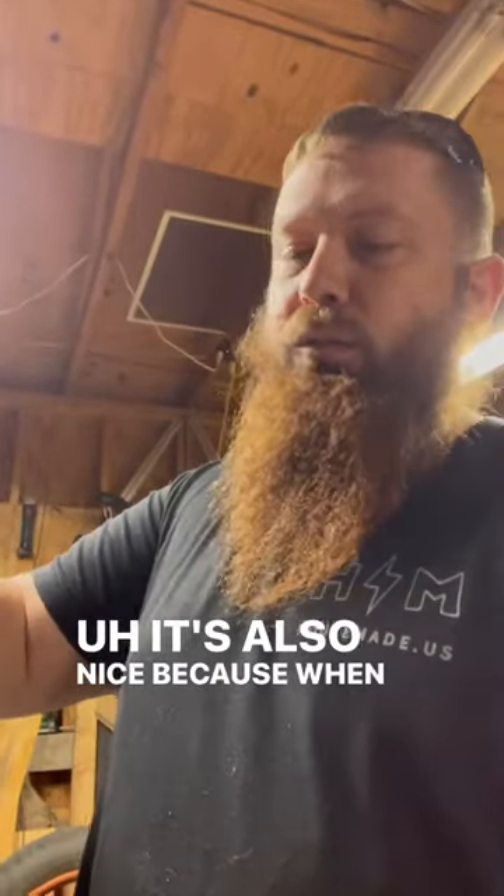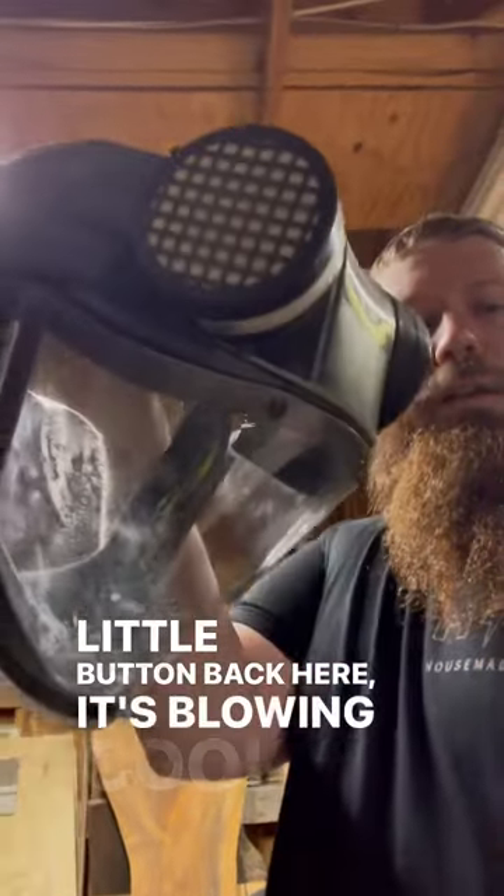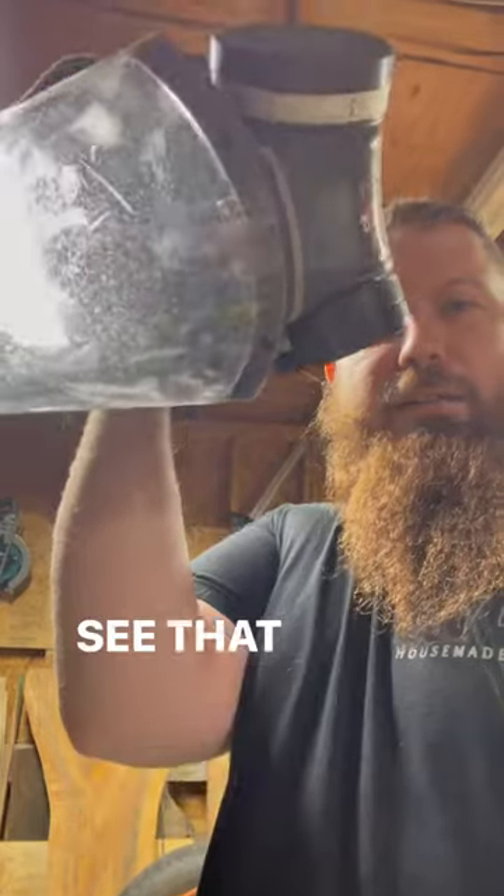It's also nice because when you turn it on with this little button back here, it's blowing cool air on your face, so it keeps the screen clear. I've got a little bit of overspray on there, so you can kind of see that right now.